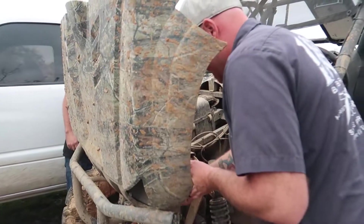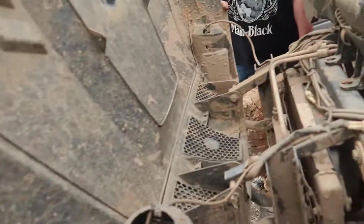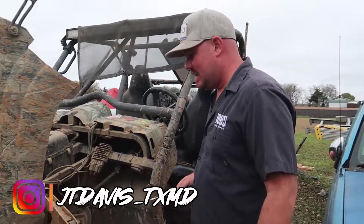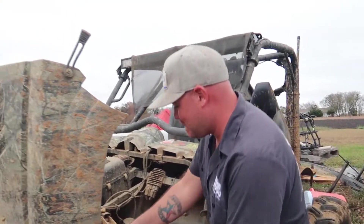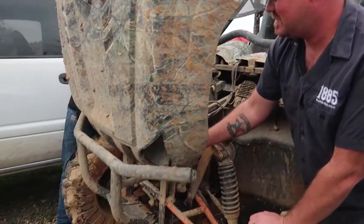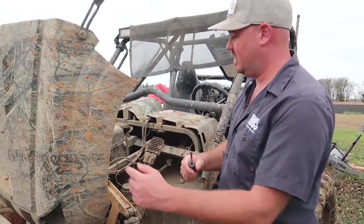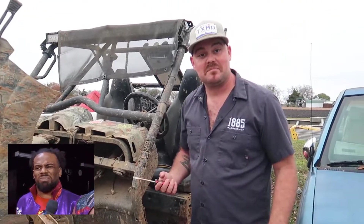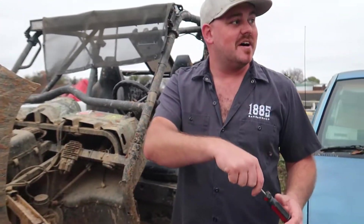Welcome back to another episode of TXMD Originals. We're trying to get the foot off of this Rhino — it needs to be cleaned. We also got to get this other piece off. He's picking it up dirty.